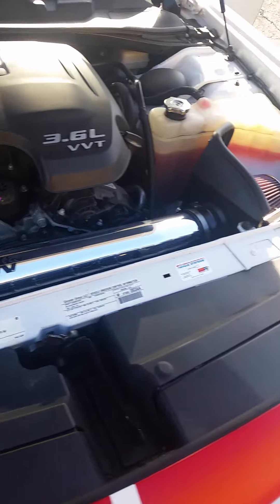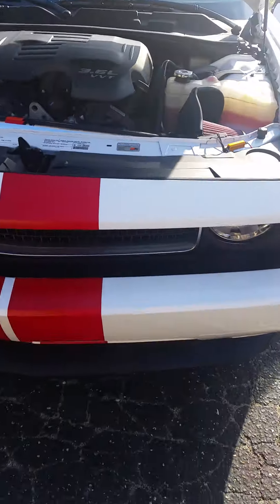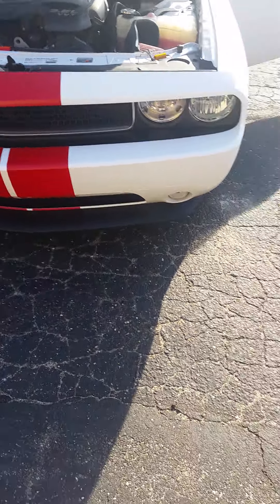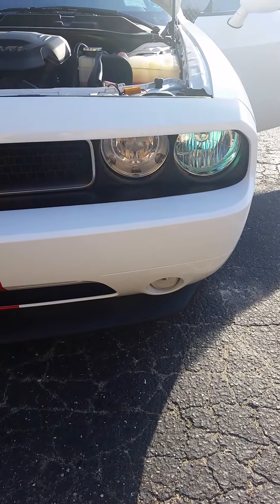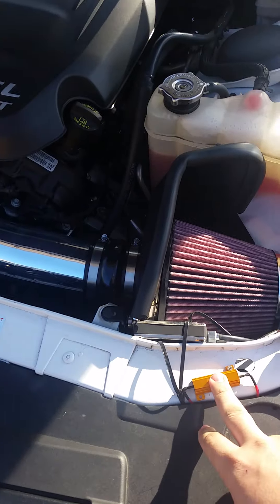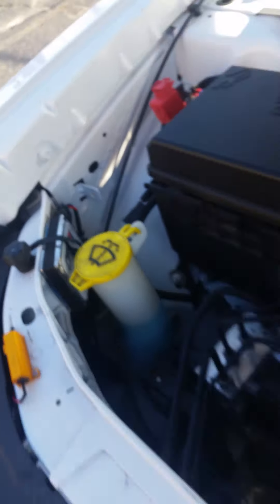I also changed my blinker lights — I installed ones from Amazon. They turn yellow when you have the turn signal on, and then go white when you're just driving normally. You'll need to install resistors with these signal lights, otherwise you get a hyper flash — it keeps flashing and will eventually burn out the bulb. That happened to me once. There's also a little box here for my HID kit that I changed out.